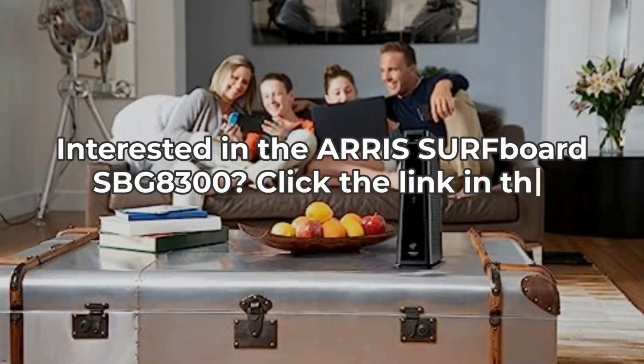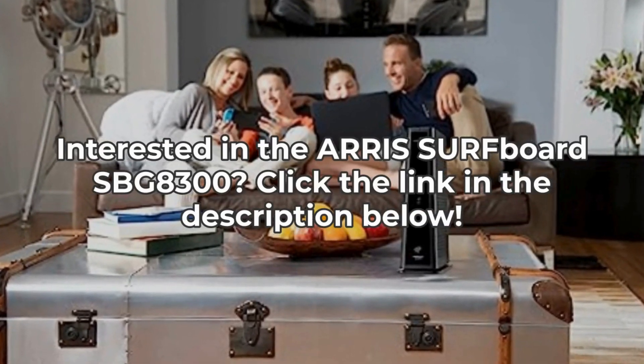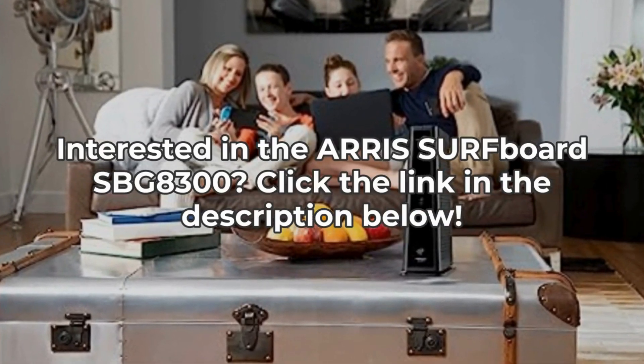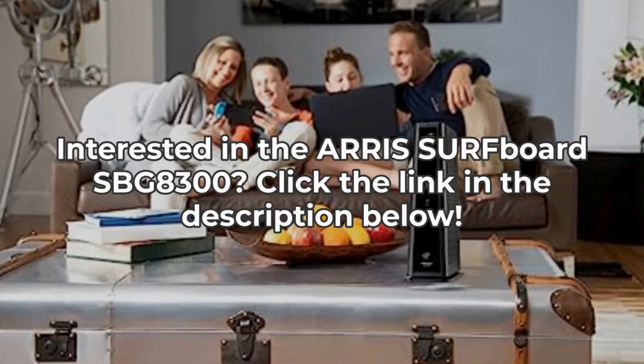Interested in the AERIS Surfboard SBG-8300? Click the link in the description below to get yours. Thanks for watching, and don't forget to like, subscribe, and hit the bell icon for more tech insights.